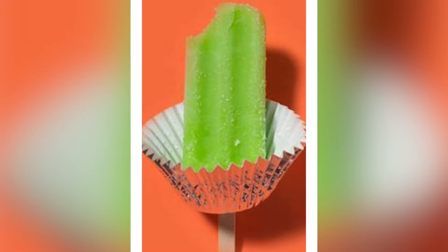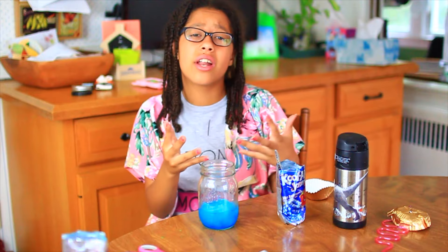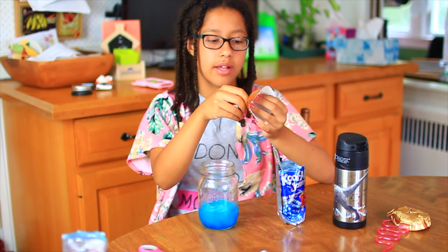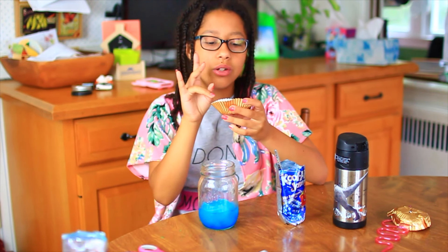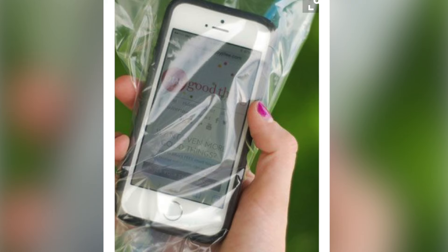Put a cupcake liner under a popsicle to prevent it from melting onto your hands. You just stick the popsicle stick through the liner, and when you're eating it, all the melting drips into the cupcake liner. You won't have it all over your hands getting sticky. I do know this one works!